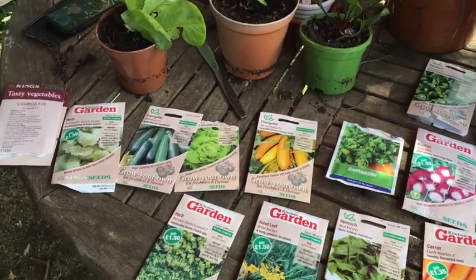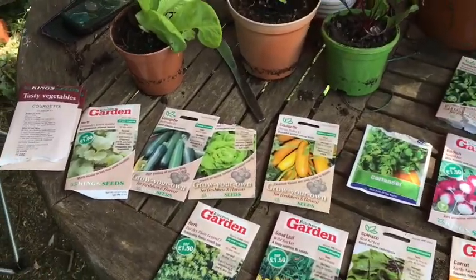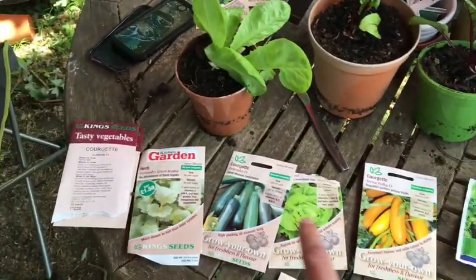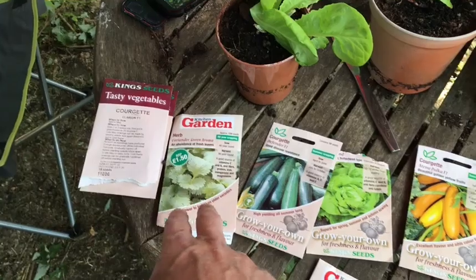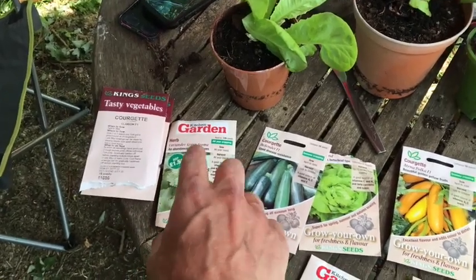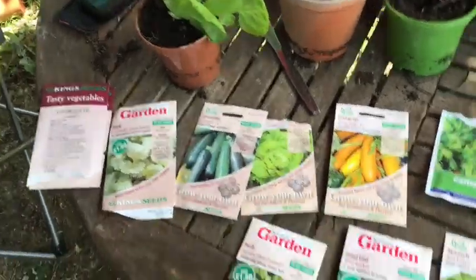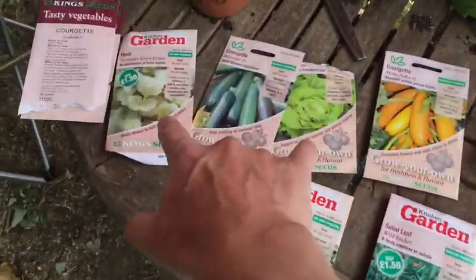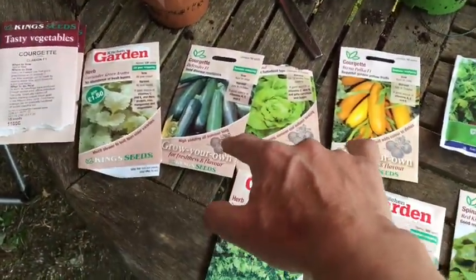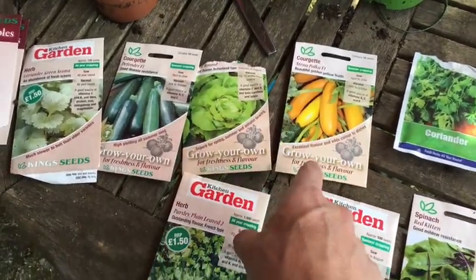Today is the 1st of June so I'm reaching the end of the first sowing season. What I'm going to sow is more herbs. Herbs have been very slow so hopefully in the warm weather I'll get a load more. Some coriander and some parsley, and also some more courgettes. I've got absolutely loads of plants but these are kind of for insurance.